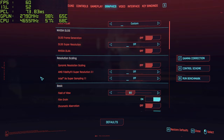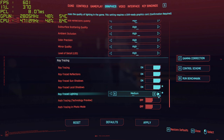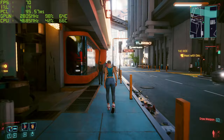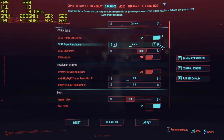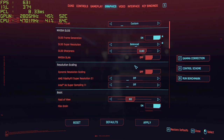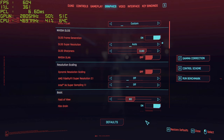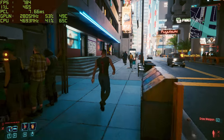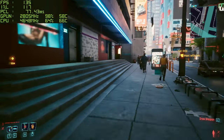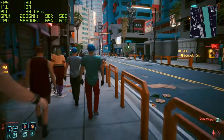Wondering what reducing the lighting quality setting will do — turning it down to medium. Down to 45 FPS — really took a hit there. So what can DLSS do? Going for Balance mode with 80 sharpness. From 45 up to 135 frames — wow! I knew DLSS was good but that's a massive jump. Still looking very good visually as well. Going to Performance mode and trying that.